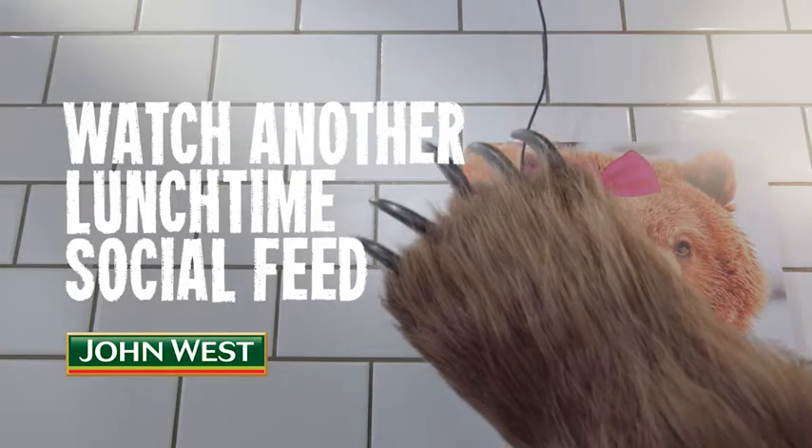First, lightly mash the avocado and mix with lime juice. Place avocado mixture, lettuce, carrot, and John West fiery sriracha tuna into a roll and serve.